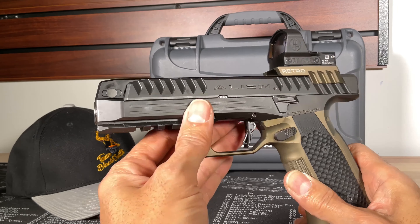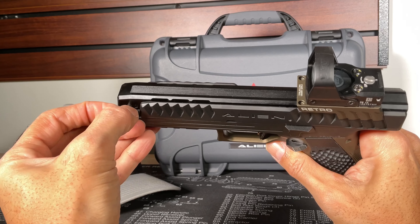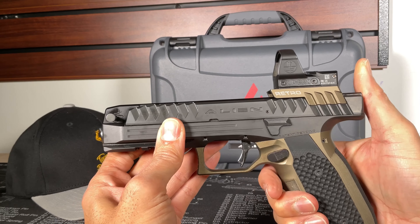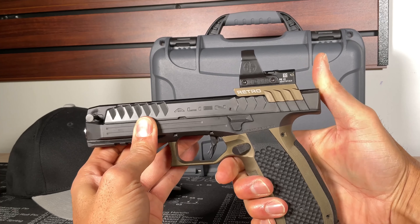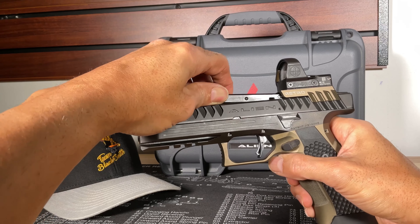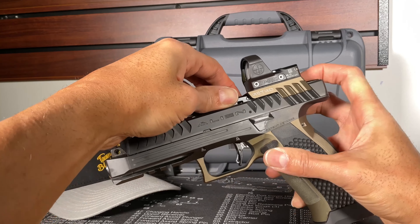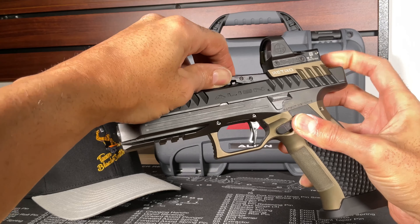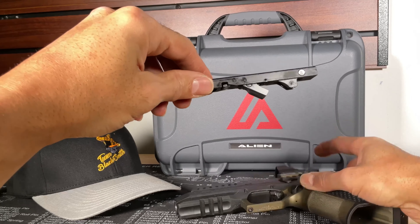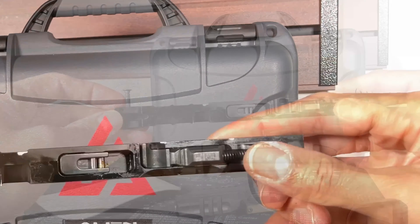The takedown is really easy. You just pop out the pin up front — the pin does not come out, but you can feel when it's disengaged from the top slide. Then do a quick push in the back, push it forward, and it disconnects. Then as gently as you can, push it from the back and push the top slide out.